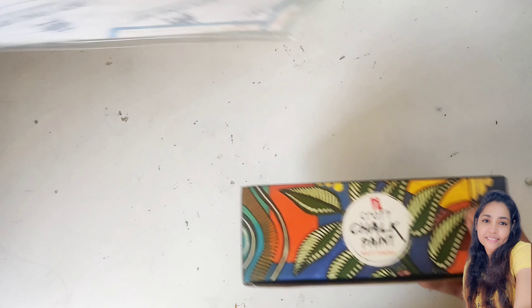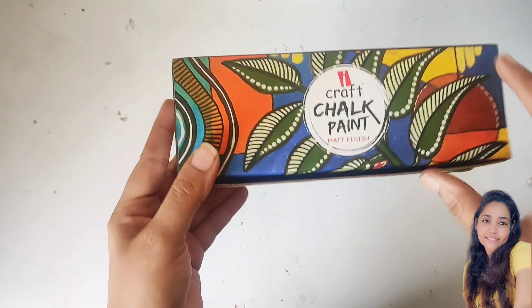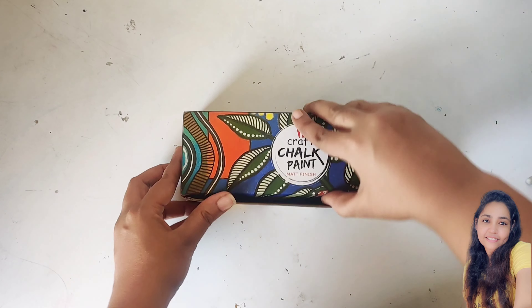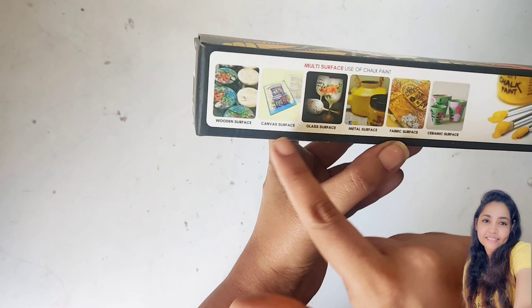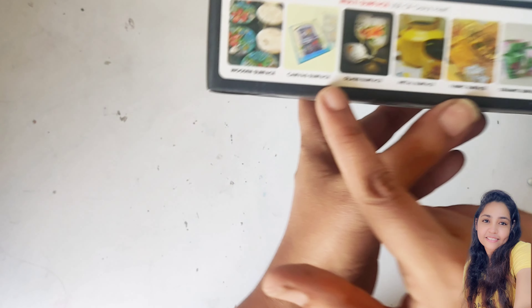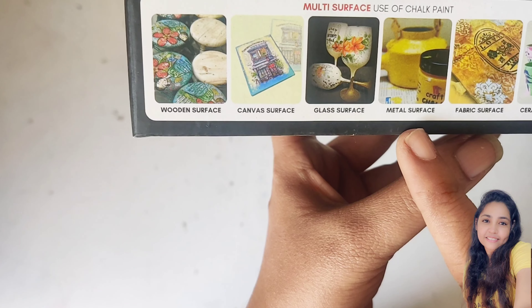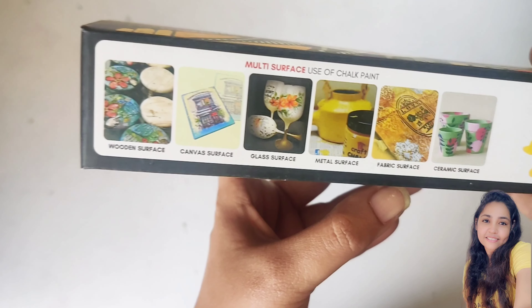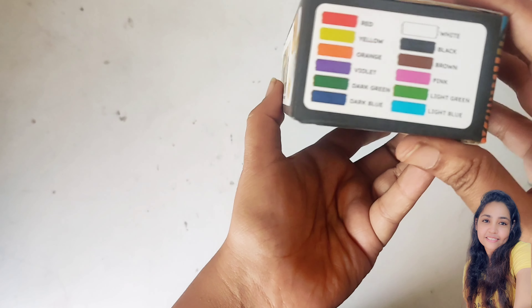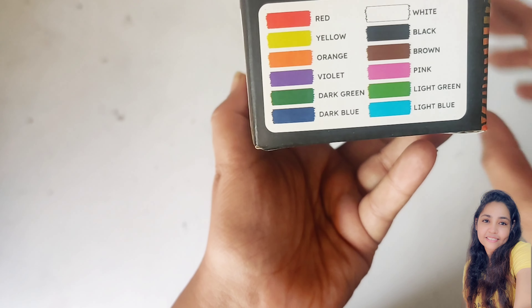That is the chalk paint. Chalk paint is a bit different from the other paint mediums. It is first of all matte, and it can be used on many many surfaces like wood, canvas, glass, metals, fabric, and ceramic as well. This is quite a good medium to use.